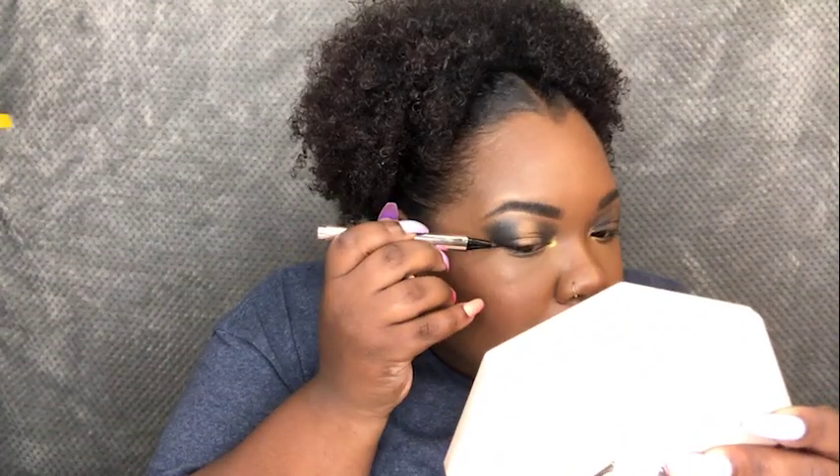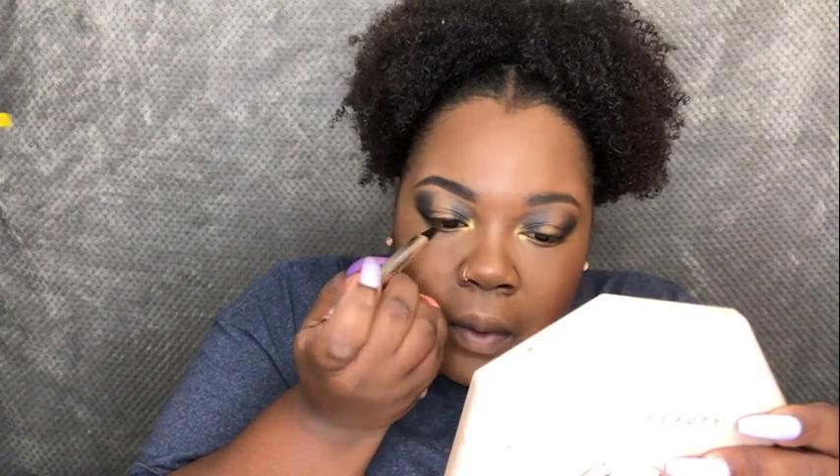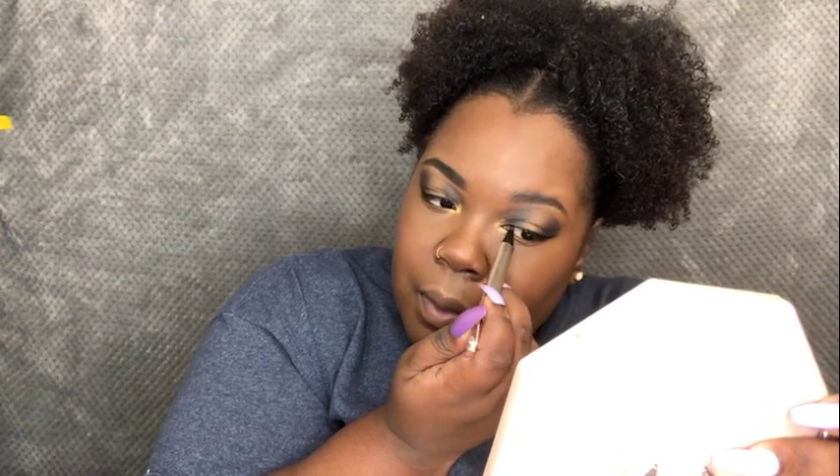To finish off my eyes, I'm going to go in with the Fenty Beauty Fly Liner. The felt part is a little worn out, but we're still using it — it's called 'Because I'm Black,' and I'm using it because I'm black. I had to.